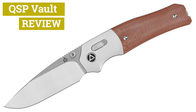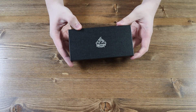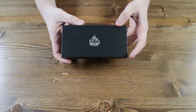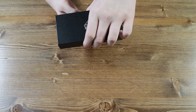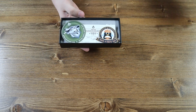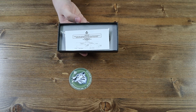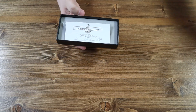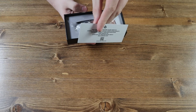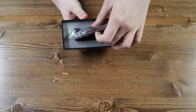With that aside, let's go ahead and get straight into the unboxing. This is the box the QSP Volt comes in — a nice black box with the QSP logo in silver. Nothing on the back. Inside the box we have an orange QSP Penguin sticker, a green wolf QSP sticker, a thank you for buying our knife card, and the QSP Volt itself.